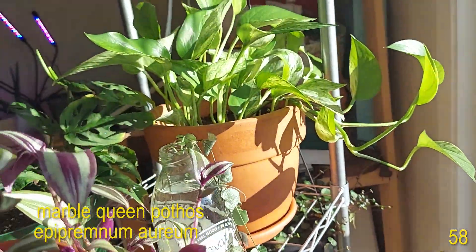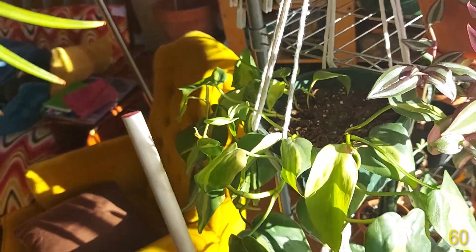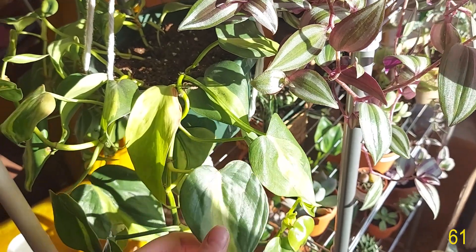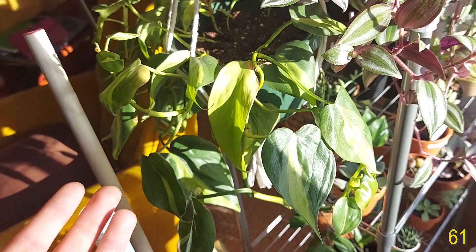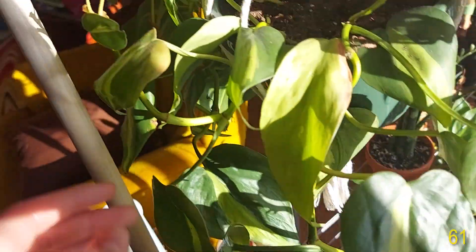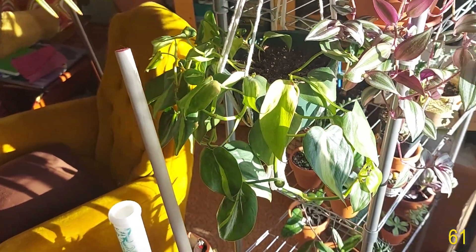Some String of Hearts cuttings. And my Tradescantia zebrina at the front. And in the back we have my Monstera adansonii which is putting out this cute new leaf. On the side I have my Philodendron heteraceum Brazil or Rio — some people call it that. Some of the leaves get bleached out from the sun and then die off, but this plant loves being in the sun because it is putting out babies like you wouldn't believe. I've already gotten three babies off this stem and it keeps putting out more.